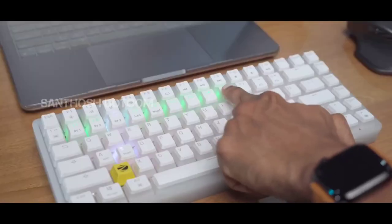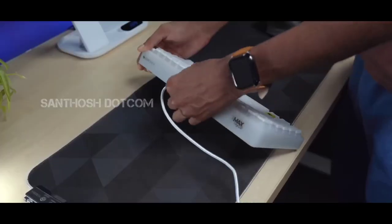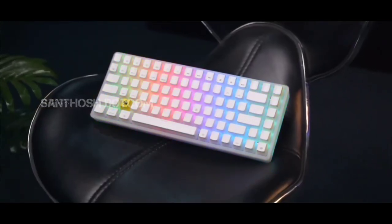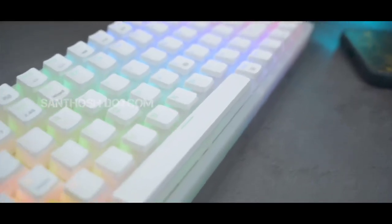When charging using the Type-C cable, a green color light indicator will show the charging status. The launching price is 4,999 rupees. You can get it at that price, and offers may also be available.